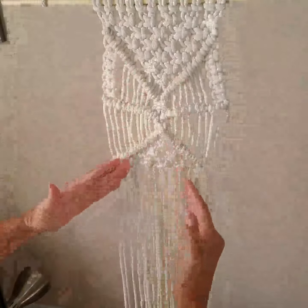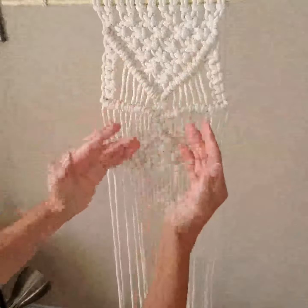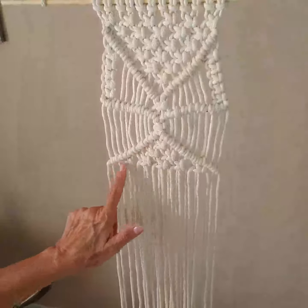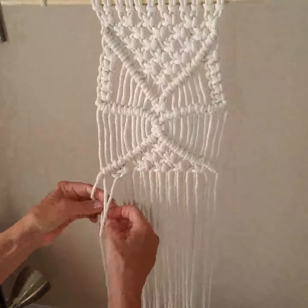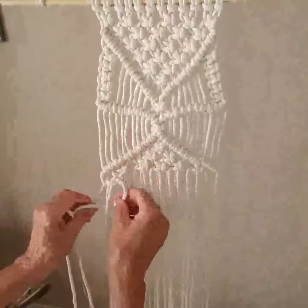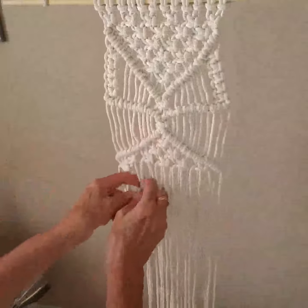Because my V on the bottom isn't as sharp as on the top, I've got one knot, two knots, and then I've got one, two, three, four, five knots. Now I'm going to go across and do six knots across and connect them.